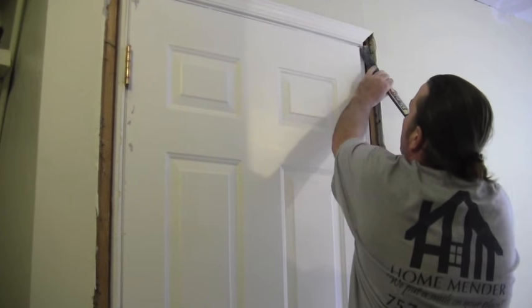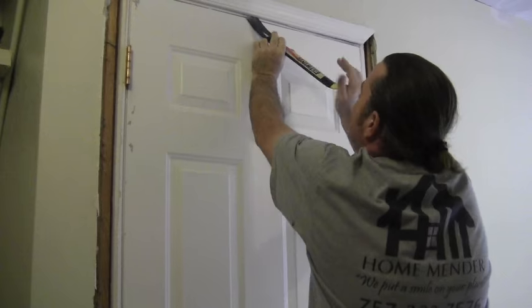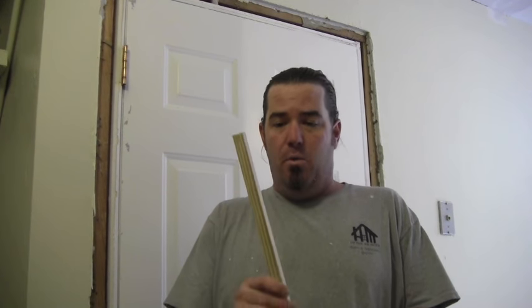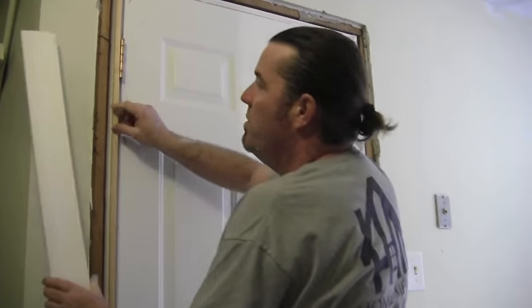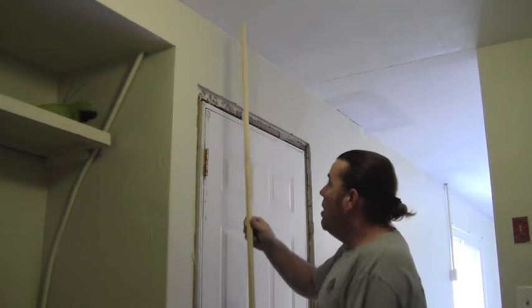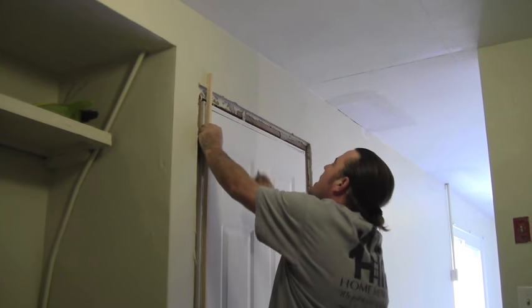I've got two sides already removed here. I'm going to go ahead and remove this top piece of casing and hopefully I won't break the plaster. I'm going to clean up my nails here. What we're going to do is bring our jamb out a bit, build it out with some three-quarter inch stock, and we're going to lay it in there just like this. Then we've got some wider casing that's going to go over top and make it beautiful.